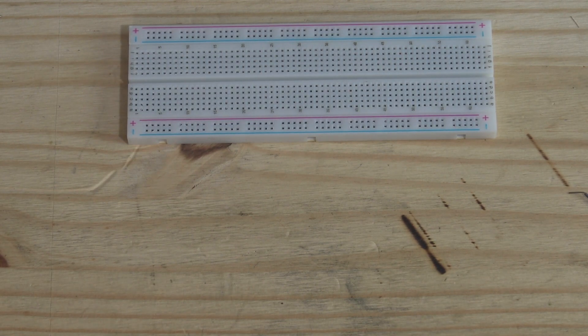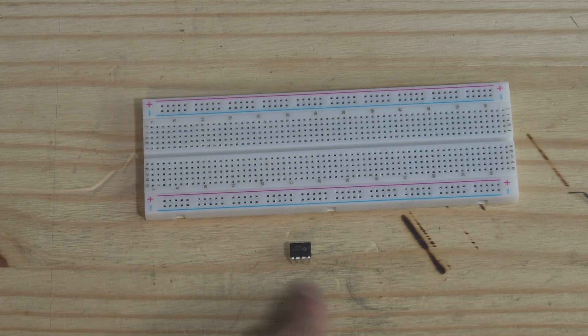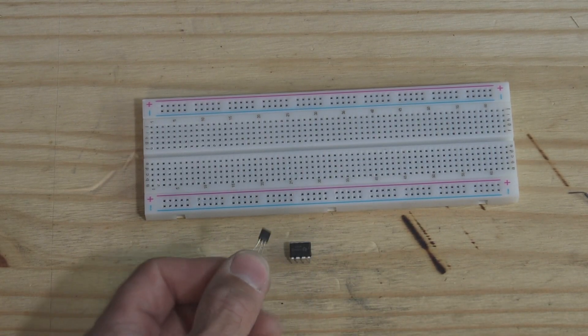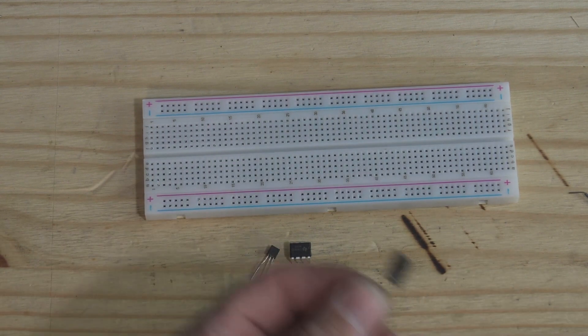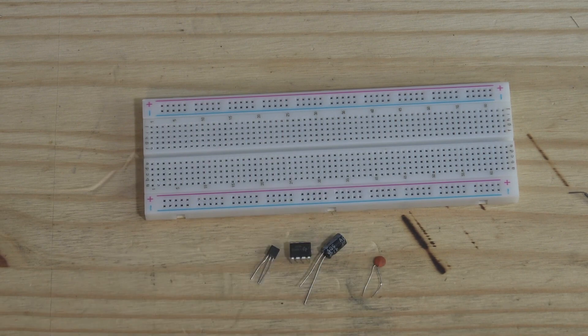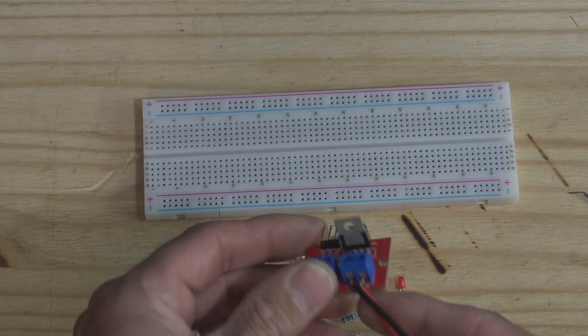We're going to be building a little injector driver kit - something we can work with together. You'll need to make sure you have a breadboard, a 555 timer, a 2N2222 transistor, a 47 microfarad capacitor, a 100 nanofarad capacitor, and an assortment of resistors. At minimum you'll need 1000 ohm, 10,000 ohm, and 100,000 ohm resistors.